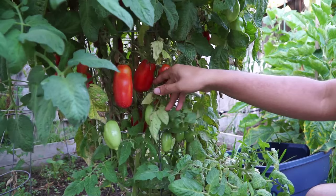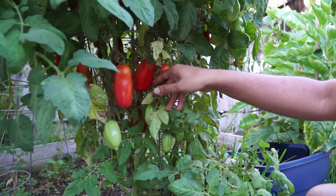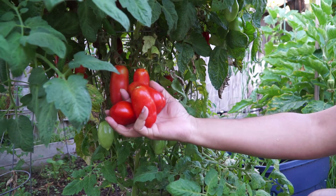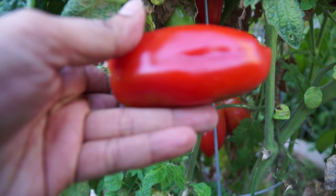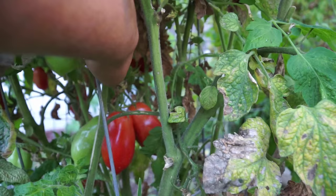Let's look at some more tomatoes that we are harvesting here. Remember that San Marzano is an indeterminate tomato variety, which means it will keep producing vines that keep producing tomatoes as long as the weather is suitable — pretty much throughout the growing season till about October in Southern California.